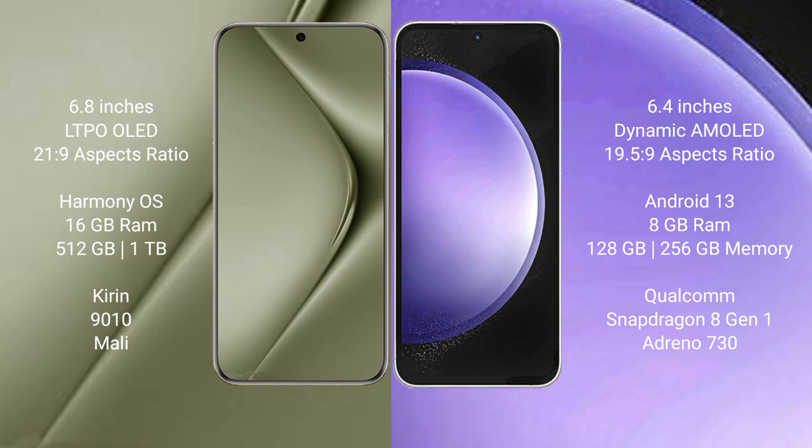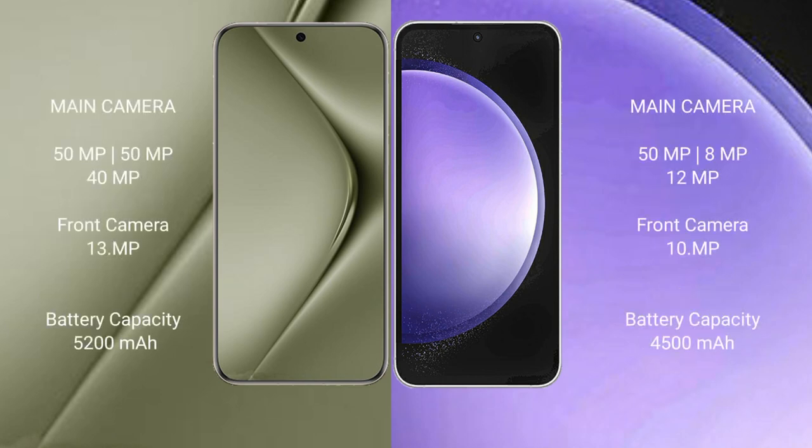The Huawei Pura 70 Ultra runs on the HarmonyOS operating system, while the Samsung Galaxy S23 FE runs on Android 13. The Huawei Pura 70 Ultra comes with 16GB RAM and 512GB internal storage, a Kirin 9010 processor, and a Mali GPU. The Samsung Galaxy S23 FE comes with 8GB RAM and 128GB or 256GB internal storage, a Qualcomm Snapdragon 8 Gen 1 processor, and an Adreno 730 GPU.